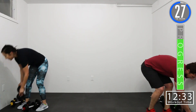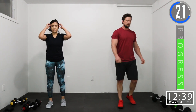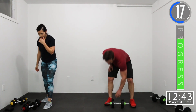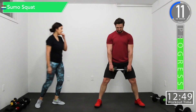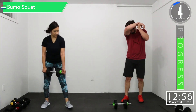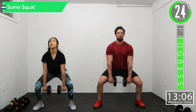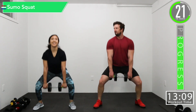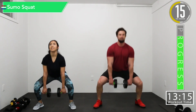Brutal. 30-second break. Then we're going into sumo squats, then we've got a crunch to knee crunch. Sumo squats — just a single dumbbell. We're going to hold it just like this, nice wide stance. We're going to come out like a sumo. Let's get ready. Here we go.